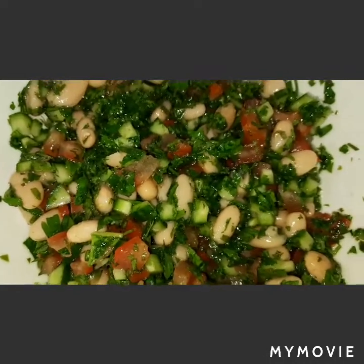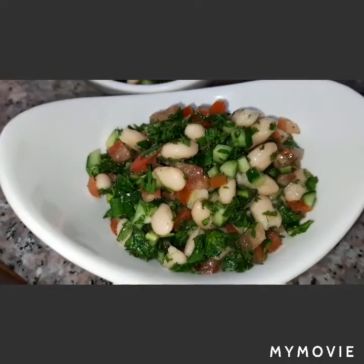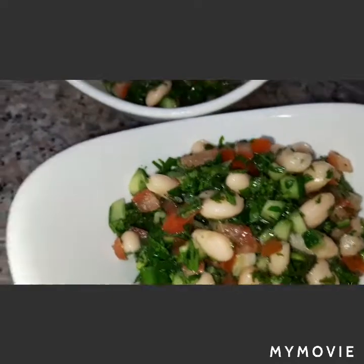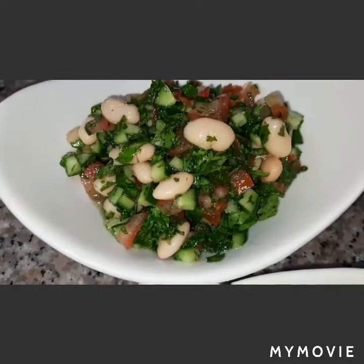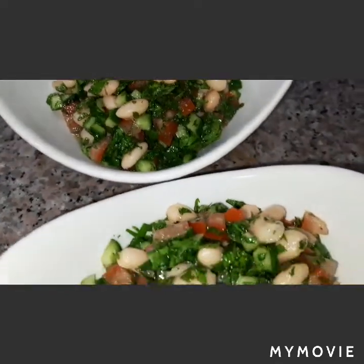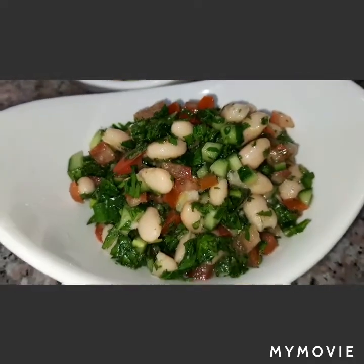It's done, guys. Here it is — our tabbouleh with white beans salad. Yummy! Hope you enjoyed viewing. Don't forget to subscribe to Betta Life Vlog. Thank you and God bless.